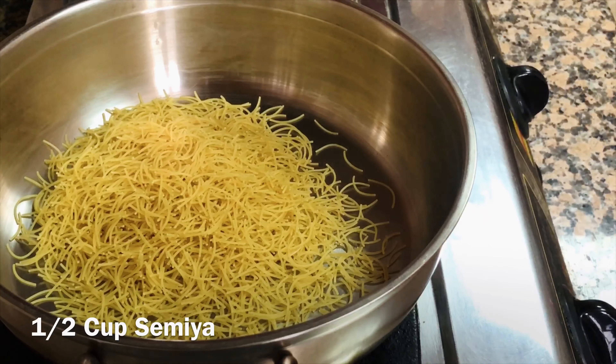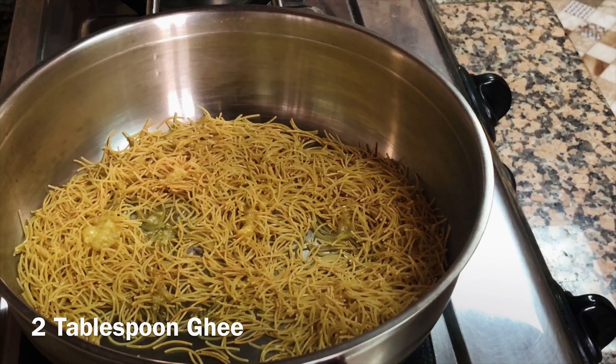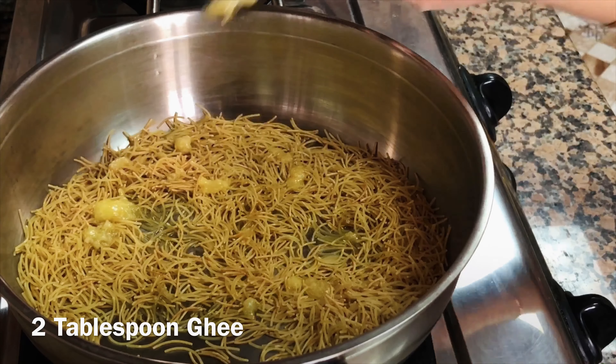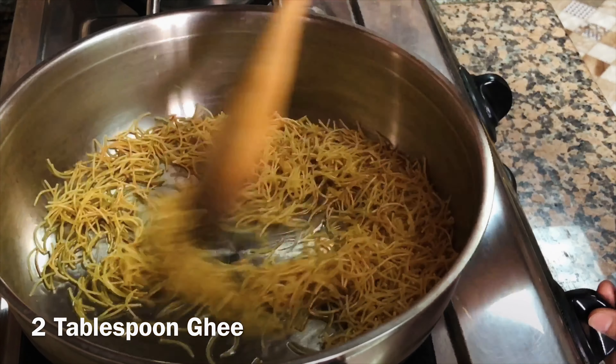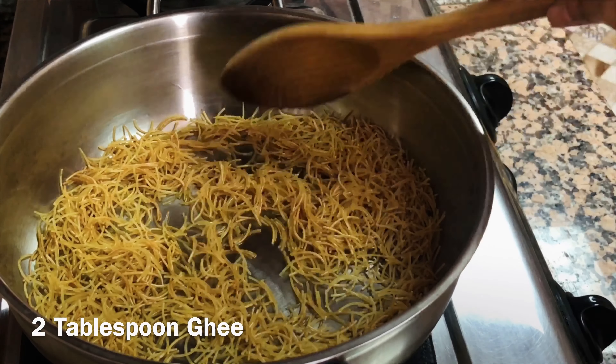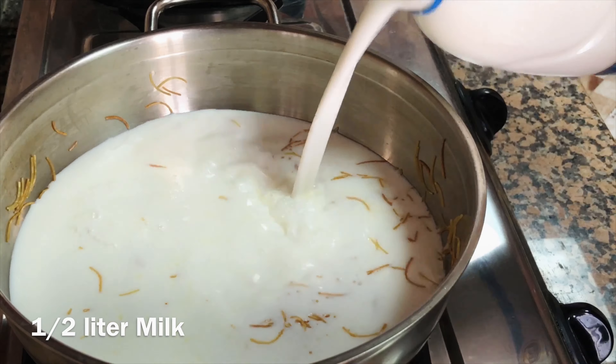Fry the semya until golden brown on a low flame. Add about half a liter of milk.